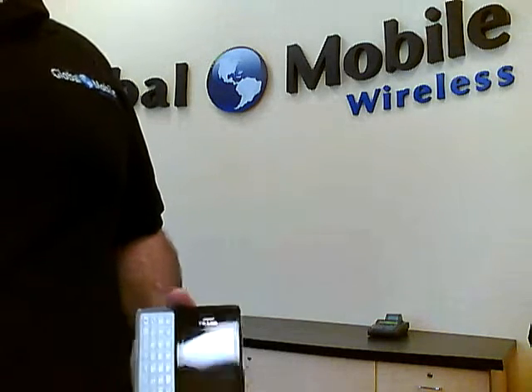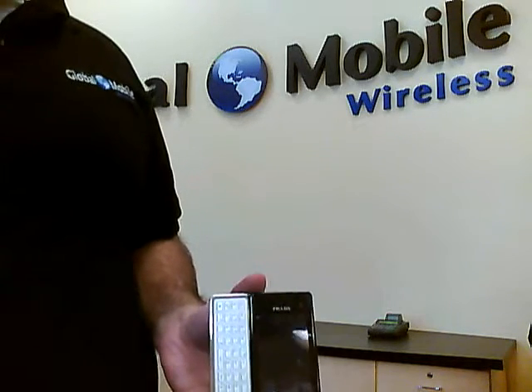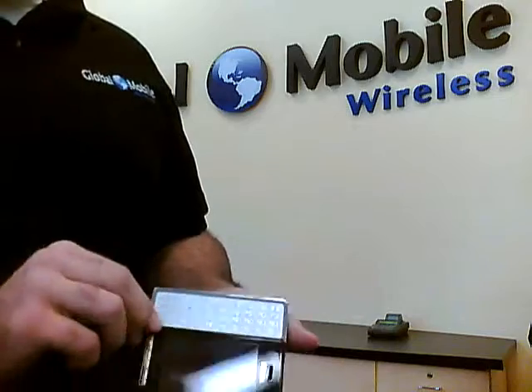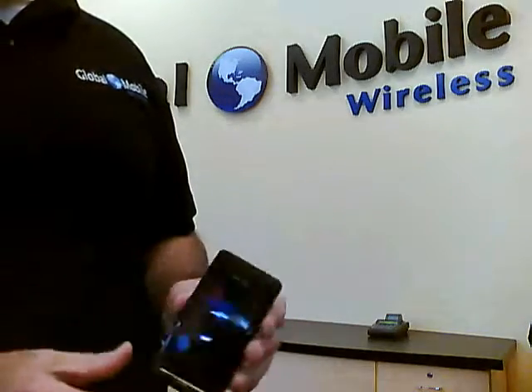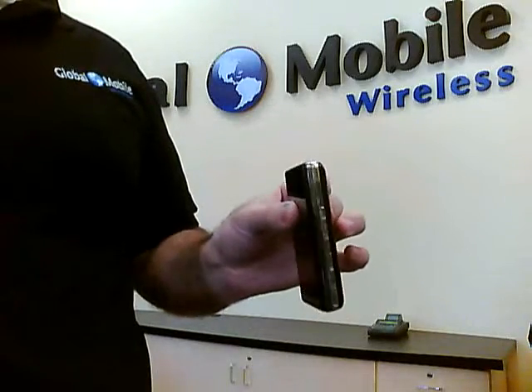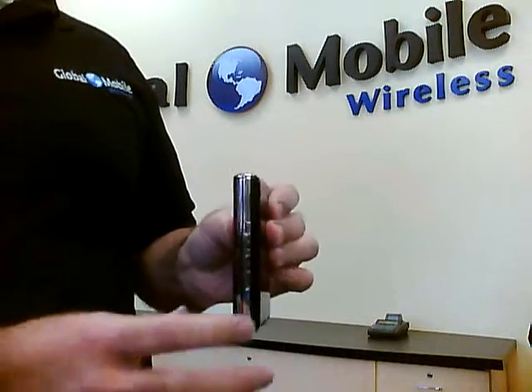Mobile's first look at the Prada 2, also known as the Prada QWERTY. Here's the phone itself, very similar to the previous one, as you can tell, except it's a little thicker, and that's due to the slide-out keyboard.